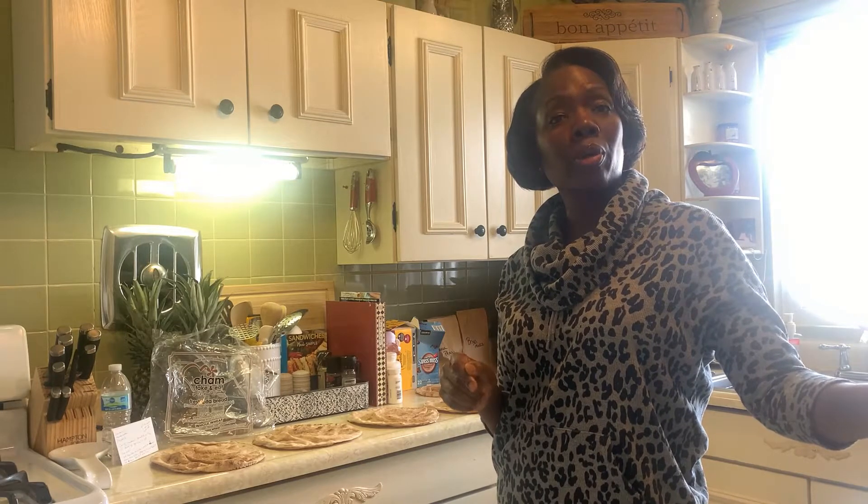I got this recipe from a lady called Brie, the plant lady. She shared her husband making these pizzas and I thought I would give it a try. They look so very yummy.